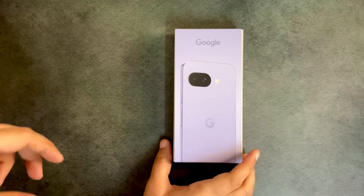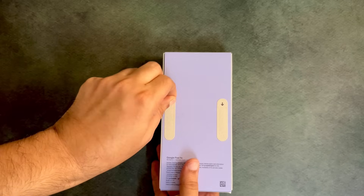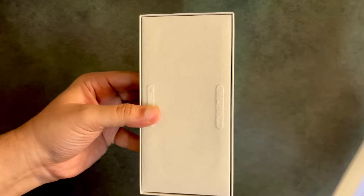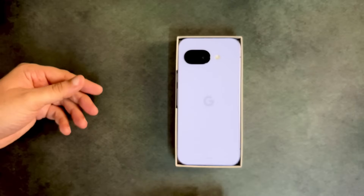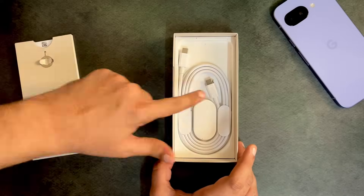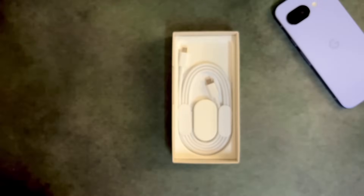This is a device I've received from Google. They noticed the AI content I create, which is why they decided to share this device with me. The variant I received is the Iris color. The packaging looks very sleek. Inside the box you also get a SIM ejector tool, some paperwork, and a USB-C to USB-C cable.